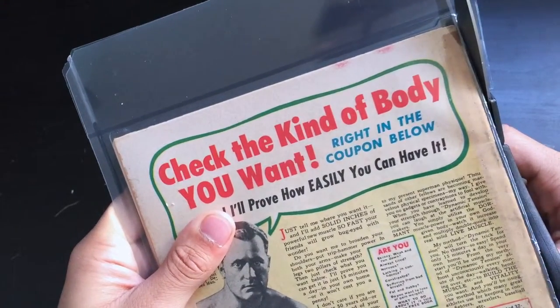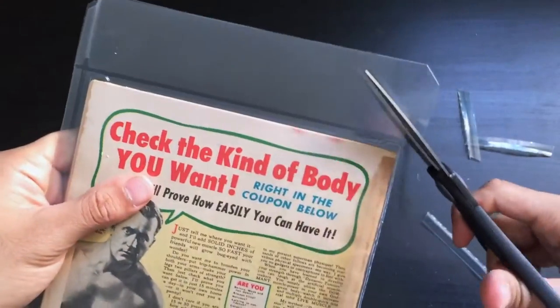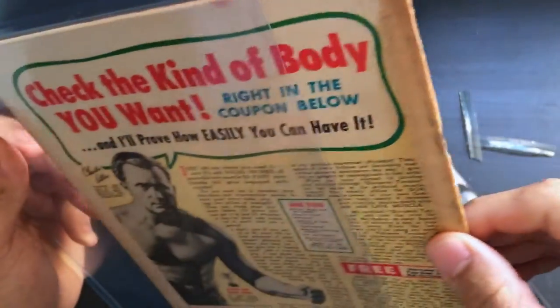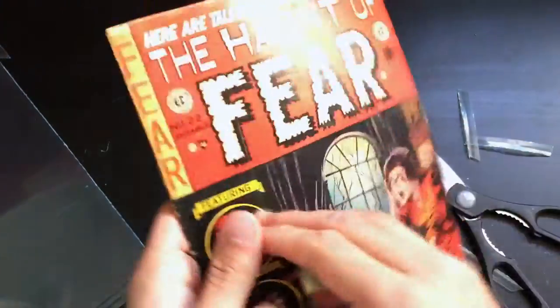We are just about done. And voila — now we have this open and you can just ever so easily slide the comic book out. No damage.